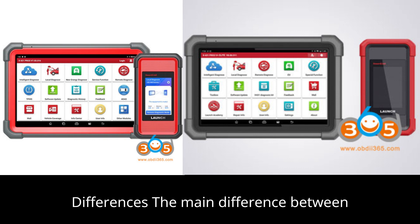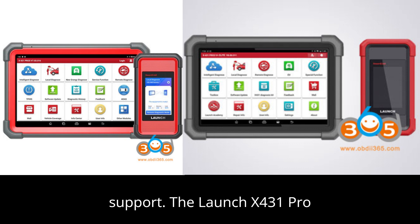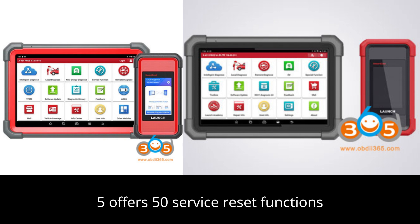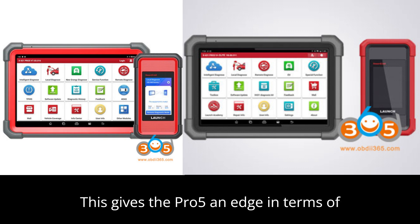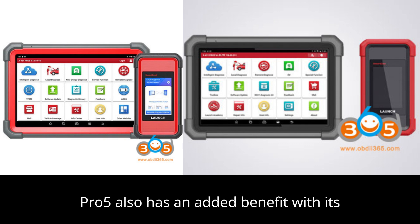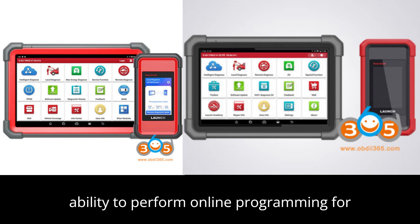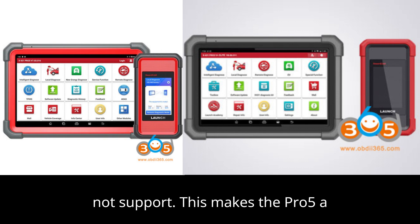Key differences: the main difference between the two models lies in their service reset capabilities and online programming support. The Launch X431 Pro 5 offers 50 service reset functions, compared to the 37 service reset functions available on the Launch X431 Pro 3V Plus Elite, giving the Pro 5 an edge in offering a broader range of service resets. The Pro 5 also has the added ability to perform online programming for Mercedes-Benz and BMW vehicles, which the Launch X431 Pro 3V Plus Elite does not support.